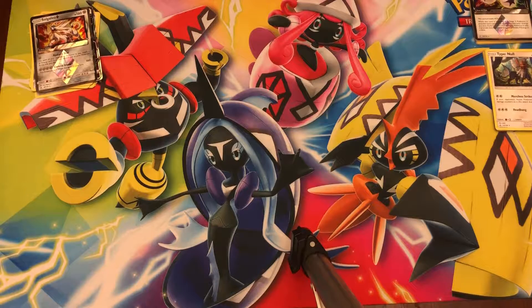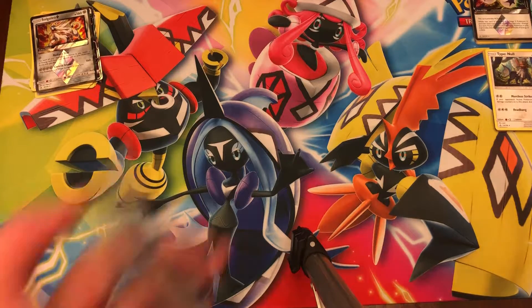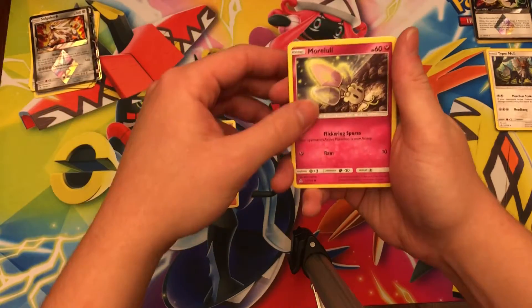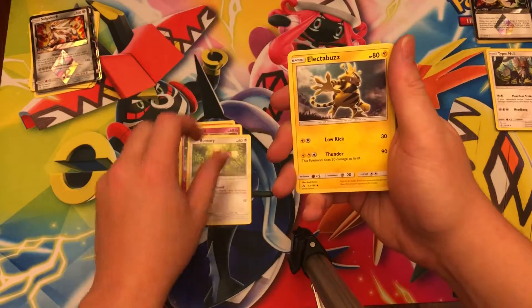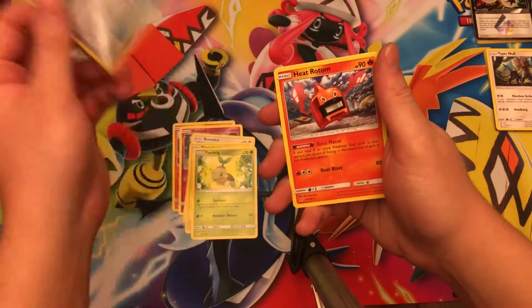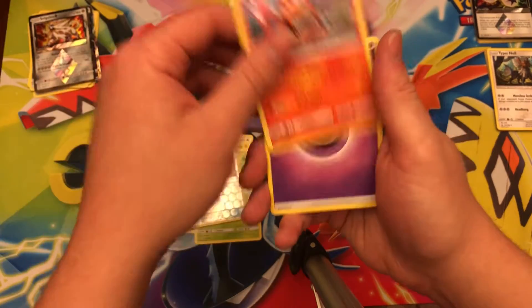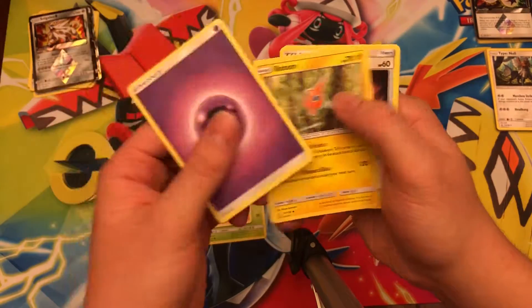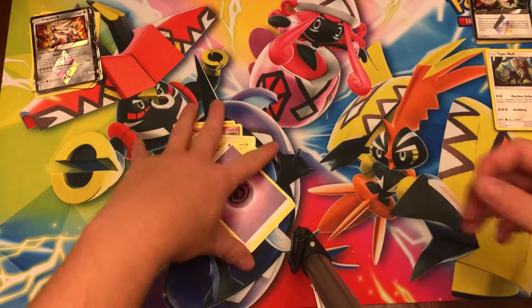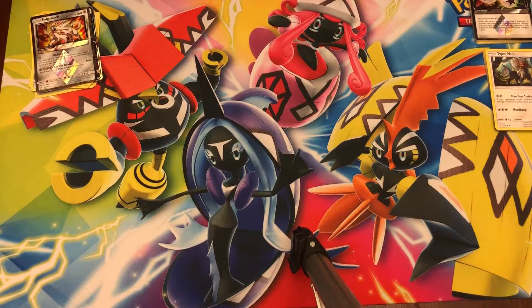Magmar, Murkrow, Electabuzz, Turtwig, reverse holo Electric Memory, Heat Rotom — this is a non-holo rare — Psychic Energy, Rotom, Unidentified Fossil, and Electric Memory. So that pack was kind of a dud.